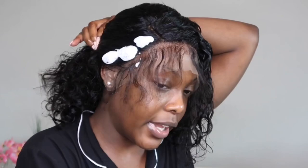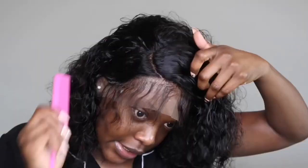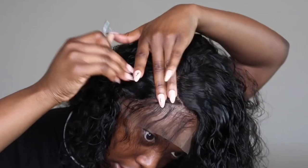I want to start doing the baby hairs, so I'm going to spray some water again to separate the hair. I'm going to use some foam also because I want to use this time to mold the wig how I want it to lay. That's the furthest back I'm going to go because this is the 13 by 6. What I'm going to do now is just pluck right in here to make the part a little bit more distinct.